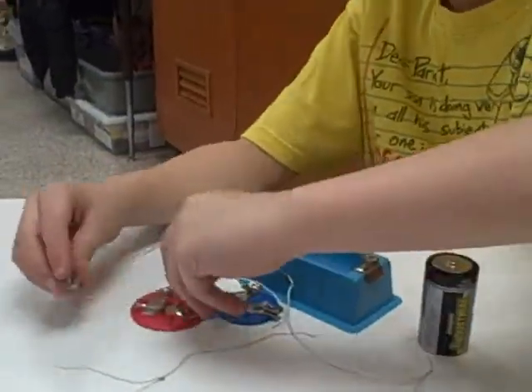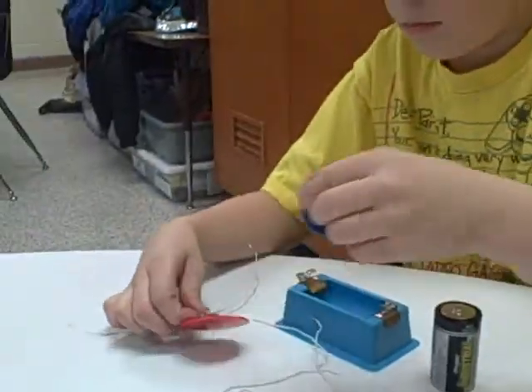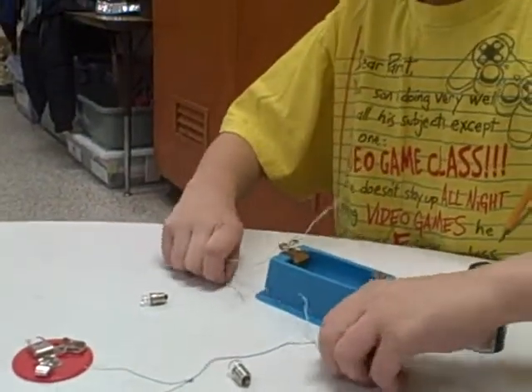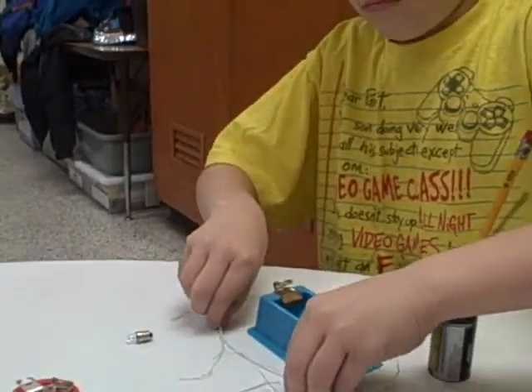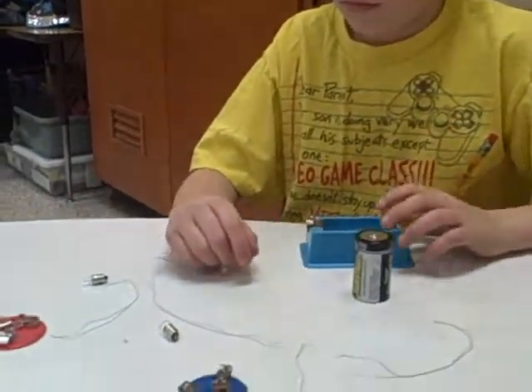What you will need is two light bulbs, two light bulb holders, a cell, four wires, and a cell holder. You don't need anything else.